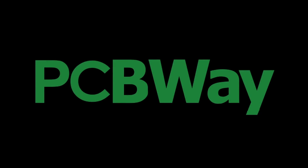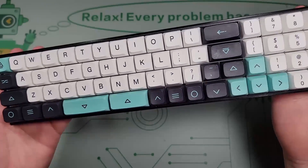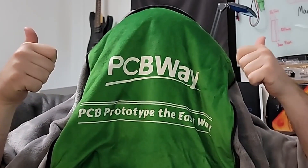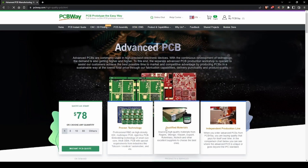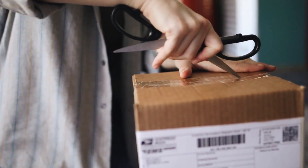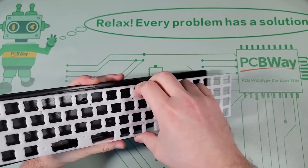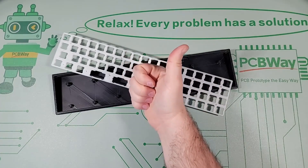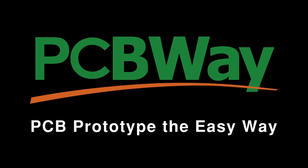This video is sponsored by PCBWay. Are you a passionate creator looking to bring your next idea to life? PCBWay has got you covered. At PCBWay.com, you can easily order custom PCBs and 3D prints. Their streamlined platform offers instant quotes, expert support, and competitive prices. PCBWay.com ships globally, delivering quality products to your doorstep. Their fast and reliable service lets you stay focused on your projects. PCBWay.com can help you turn your ideas into reality. That's PCBWay.com — prototype the easy way.